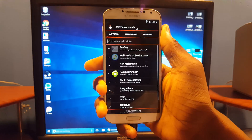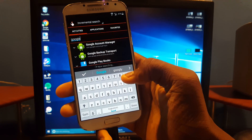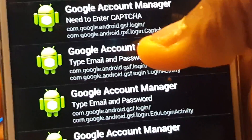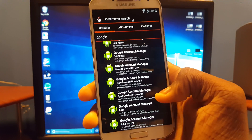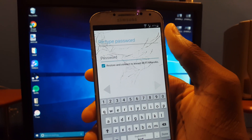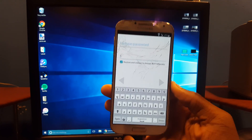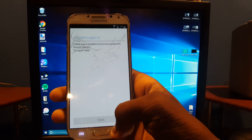Hit Open and it will load Quick Shortcut Maker. Go to Google, then hit Google Account Manager. Hit the option to type email and password — not the edu one, this one right here. Hit Try, and then up here there should be three dots. Hit Browser Sign In and go from there. Enter your own Google account information.